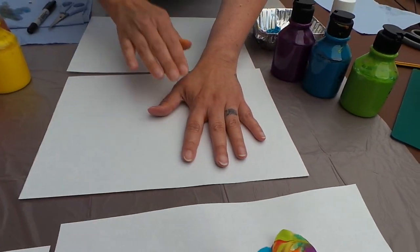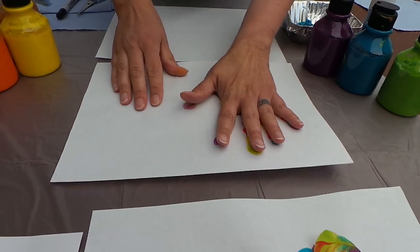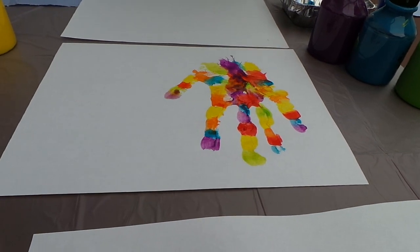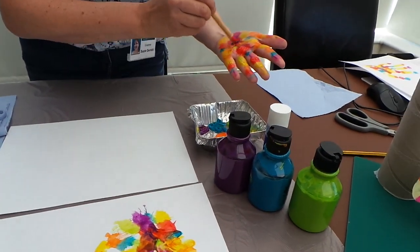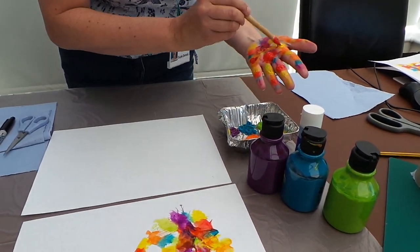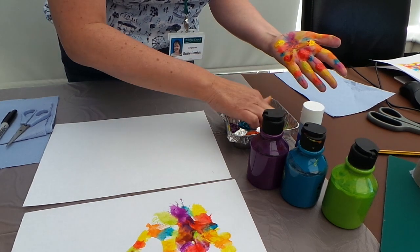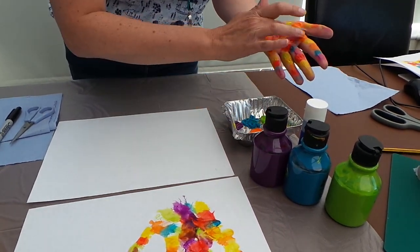Then what you do is just press your hand down as far as you can go, then peel it off and that's your elephant's body. Before you wash your hands off, quickly splodge a few more paints on. If you haven't got a paintbrush you can just use your other hand to put some on very quickly.